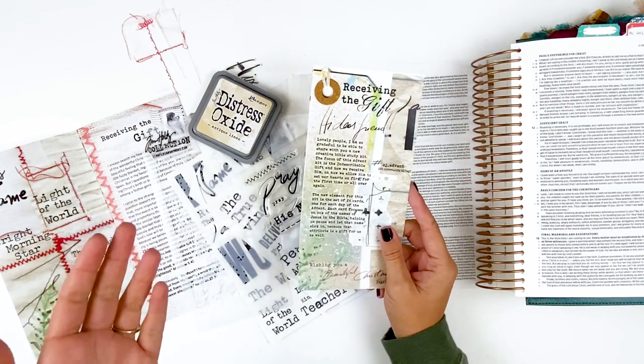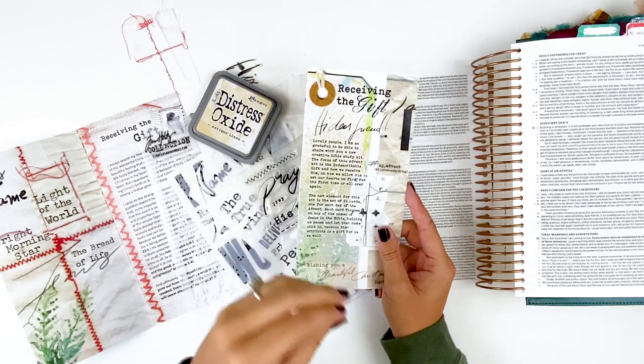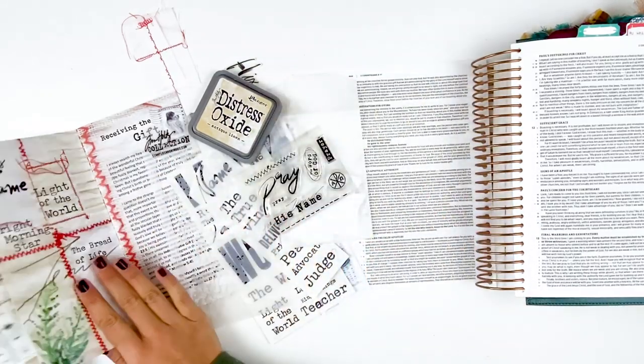You have a couple of different options with her kits. You have the physical version or the digital version. If you purchase the physical version, you do get a coupon code for 50% off of the digital version. That way you can get some extra printables and things like that. I have here the physical kit.